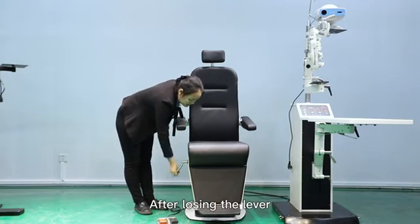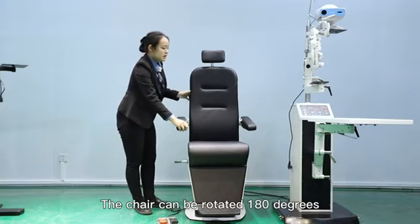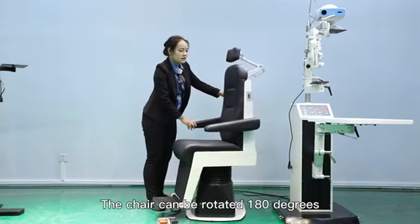After loosening the lever, the chair can be rotated 180 degrees.